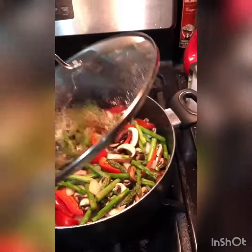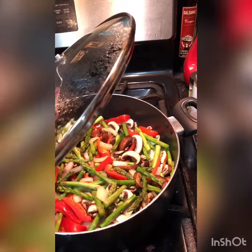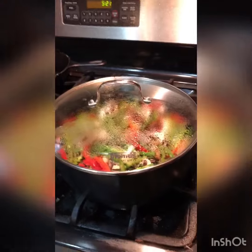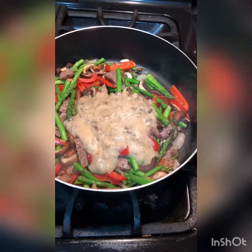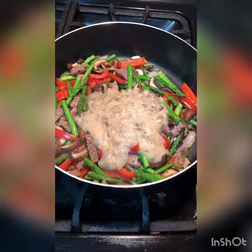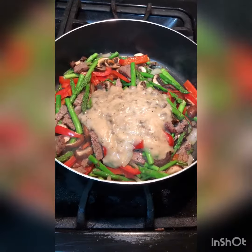Over here we are sautéing all of our beautiful vegetables and it's looking like it's coming along beautifully. Just added in the sauce and we're gonna simmer — almost ready.